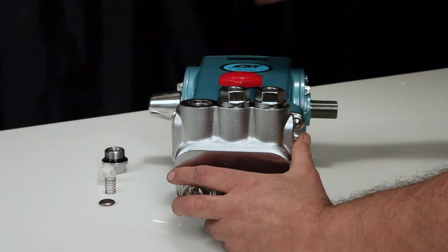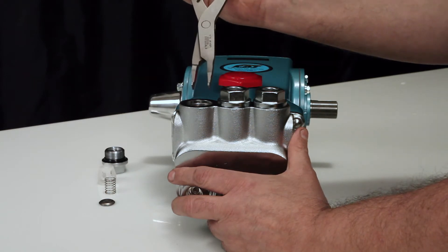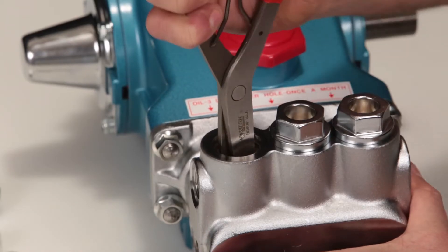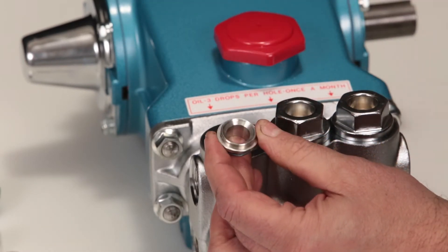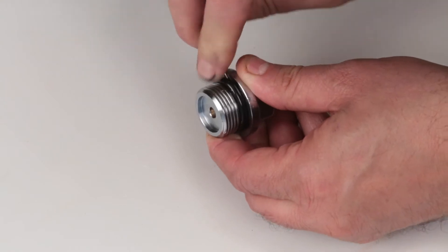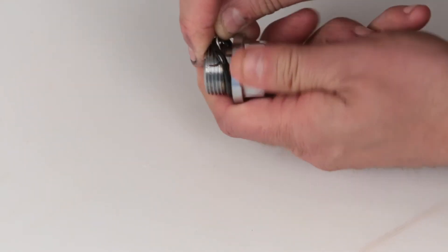To remove the valve seat, use a reverse pliers. Insert the contact surface of the reverse pliers to the inside of the valve seat and use a twisting motion while pulling away from the manifold to remove. Before reinstalling the valve plug, using a small screwdriver or pick, replace the o-ring provided in the valve kit.